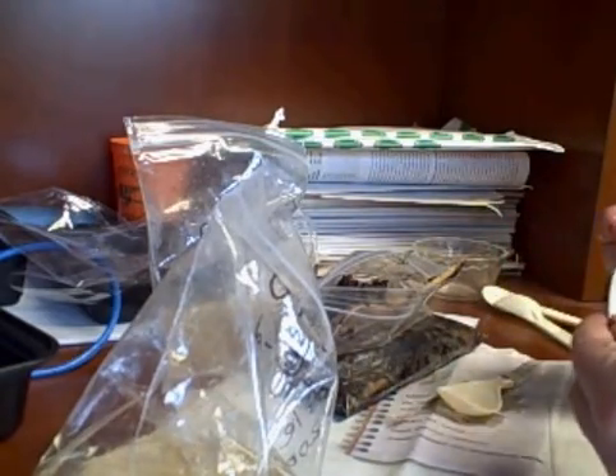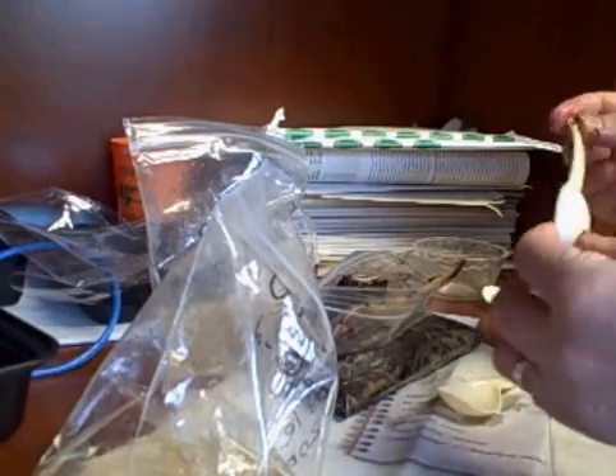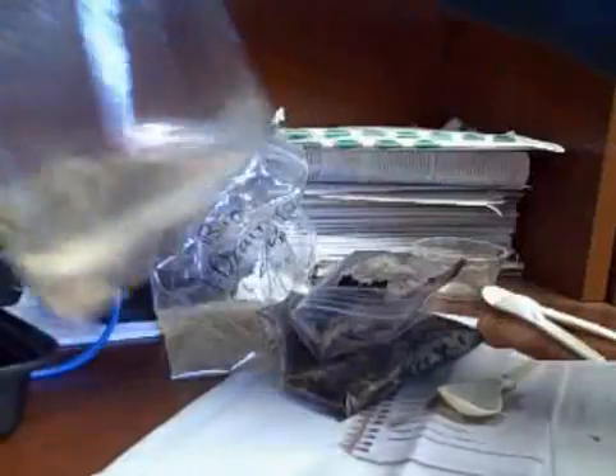So after three months, I guess there is some degradation of the material, but it doesn't look to me like it's really biodegraded yet. We'll seal these back up again, and maybe in another three months we'll take another look and see how we've done.